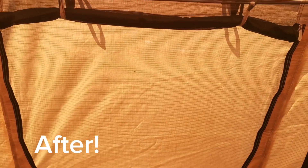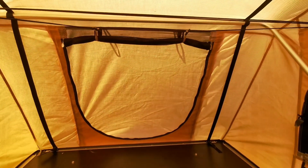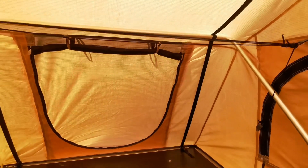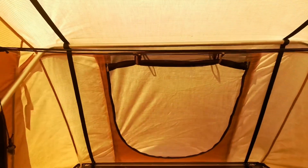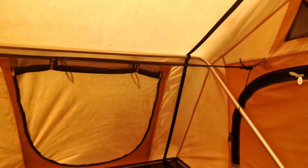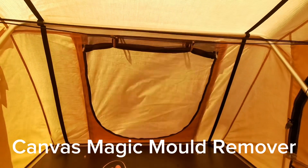A bit windy in here today. But this panel of my internal rooftop tent was so black yesterday, and I used Canvas Magic — every little bit of mold just disintegrated in front of my face. Washed it off and it's brilliant. It's great.